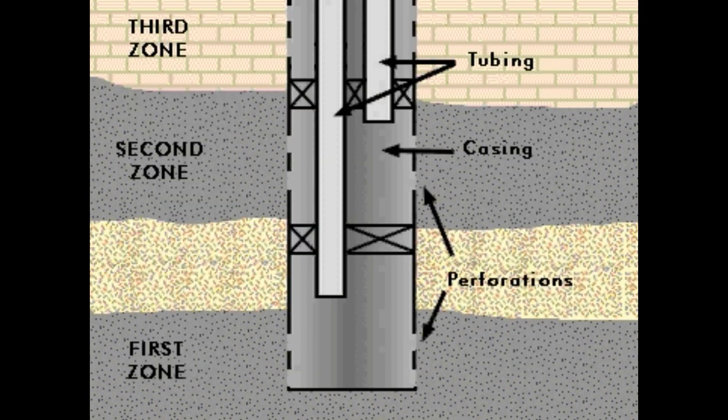Multiple zone completion is a method of completion used when the well has penetrated two or more pay zones that lie one below the other. The tubing strings are suspended side by side in the production casing string, each having a different length with respect to the pay zone from which it would produce. Each tubing is packed off to prevent the mixing of reservoir fluids from different horizons.